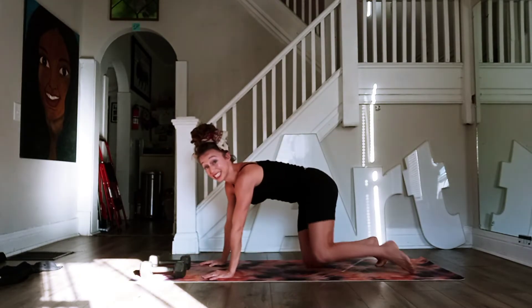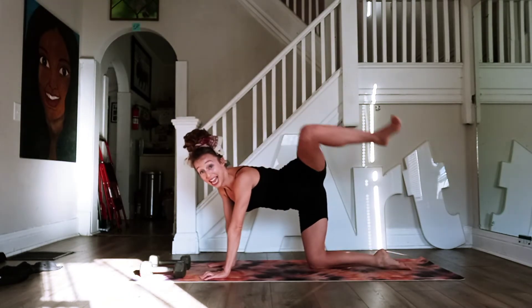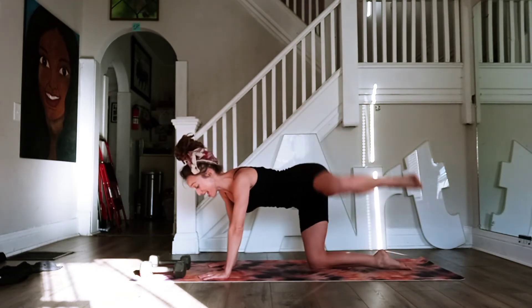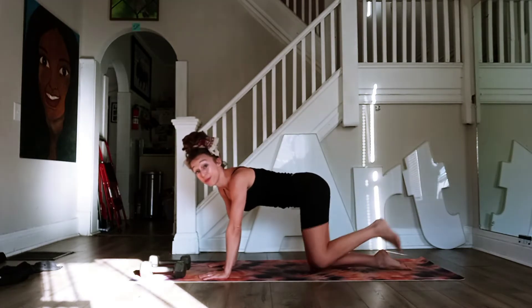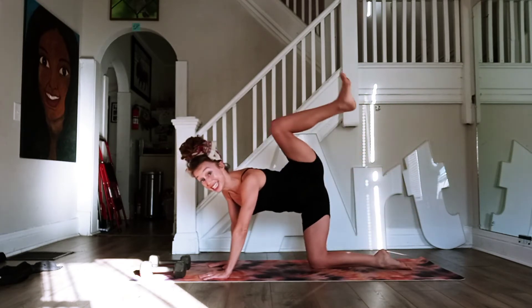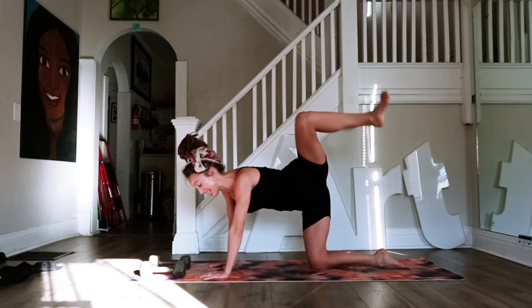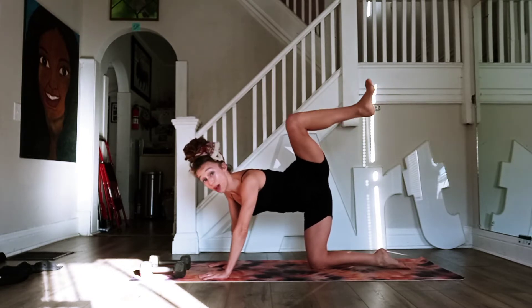We're going to come down to the mat for this first exercise series — you do not need your weights. You're going to be on your hands and knees. Lift up your left knee and simply open it to the side and down — one, side down two, hitting that glute, three, breathing, four, five, six, seven, eight, we're almost there, nine, now on ten hold it up. Pulse it up — 10, 9, 8, 7, 6, 5, 4, 3, 2.